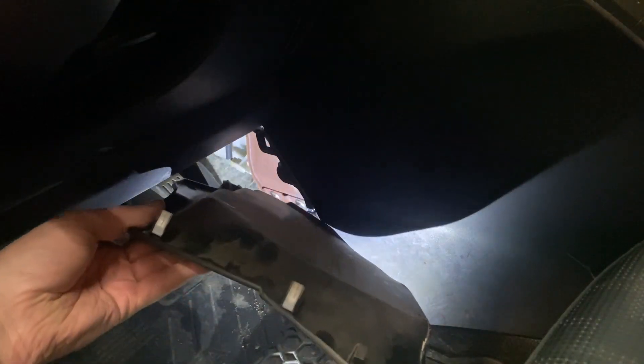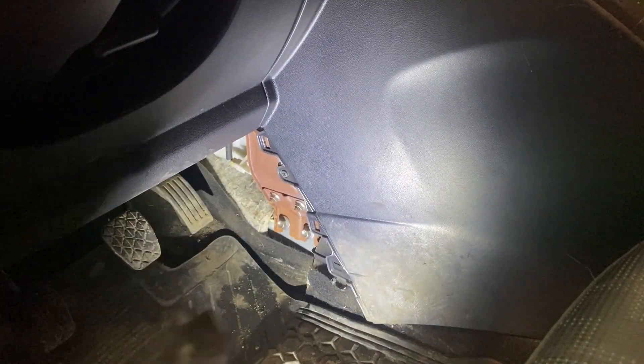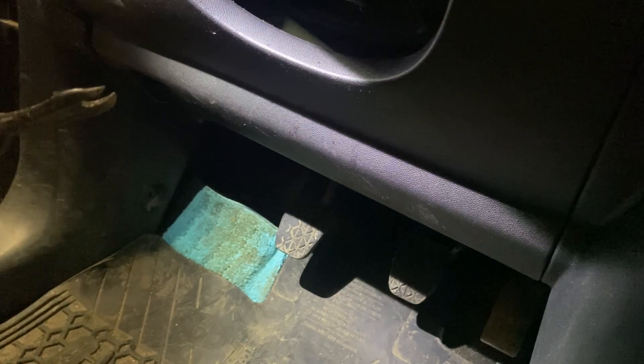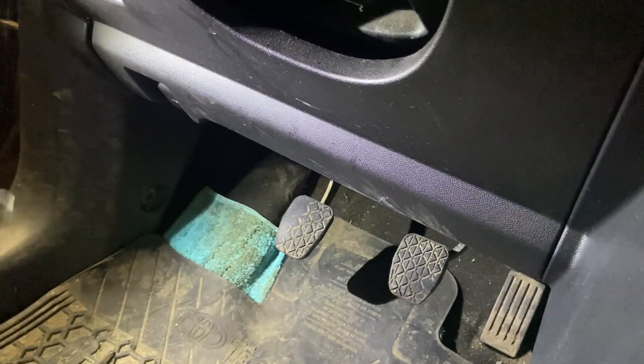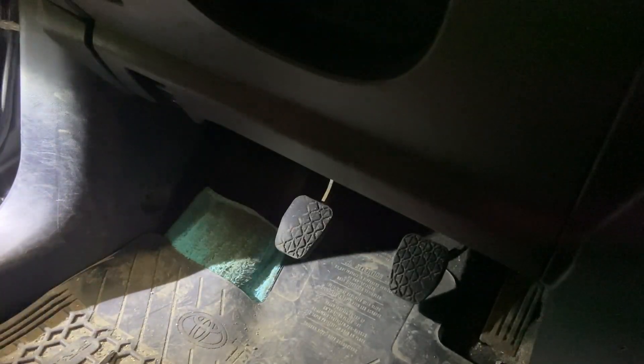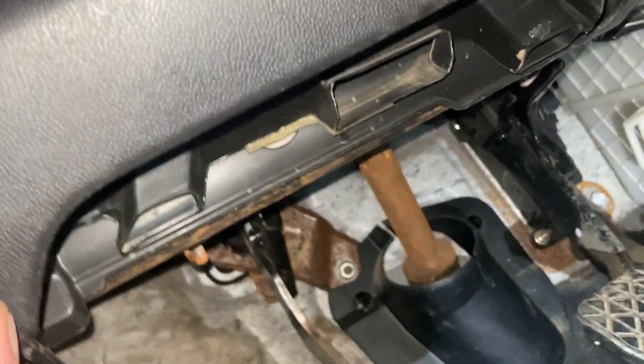The trim panel just throws a couple clips and slides into a bracket over there. My cheap Amazon door panel clip tools have seen better days. Things are kind of a pain - getting the hood release cable or handle off, it kind of just slides in place.